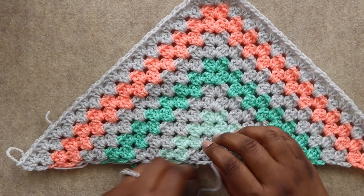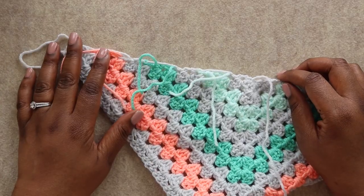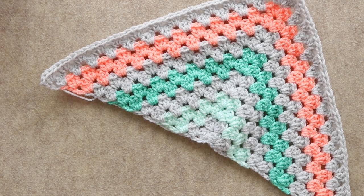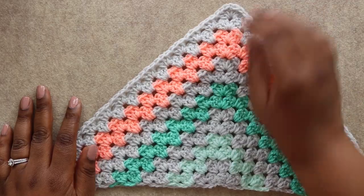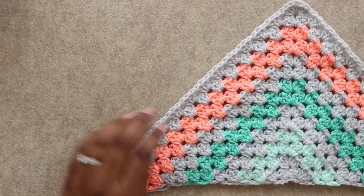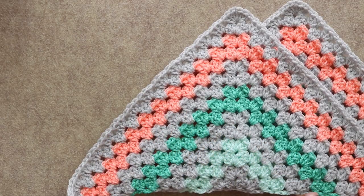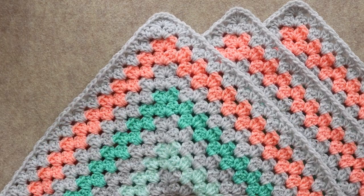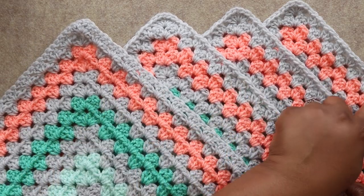Now is actually a really good time to weave in our ends, which I kind of hate doing. So I'm going to try this trick I keep seeing on TikTok. Holy crap, I can't believe that worked! So my ends are woven in and for some reason I also have three identical triangles just sitting here with ends woven in and perfectly crocheted. Don't ask me how I did it — it's just some weird camera trick I saw on the internet. Okay, let's continue.